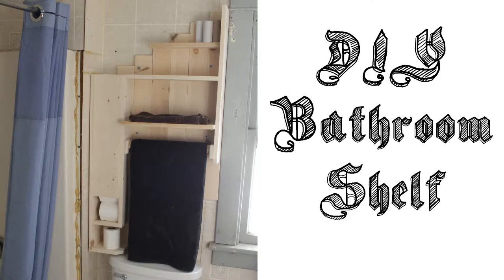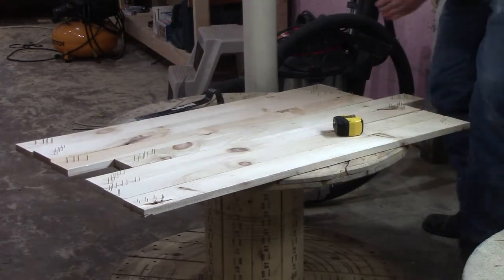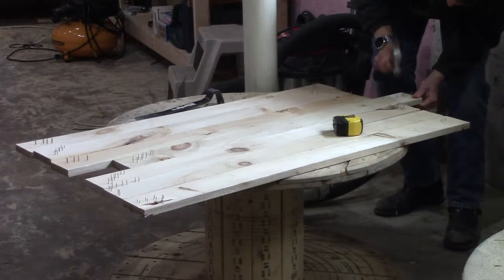In this video, I'll be showing how you can build your very own bathroom shelf out of 1x6s and 1x4s. As with most of my projects, I'm using a lot of recycled wood, but obviously this can be done with new materials just as well.